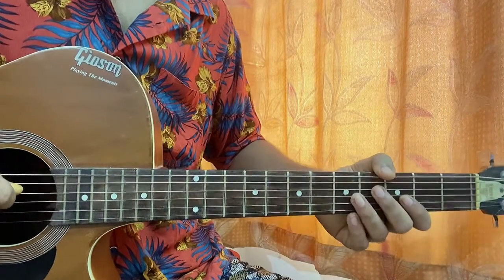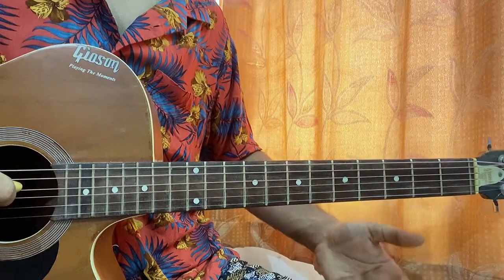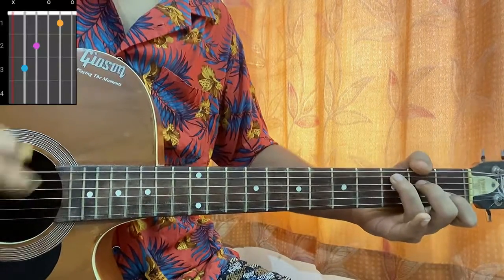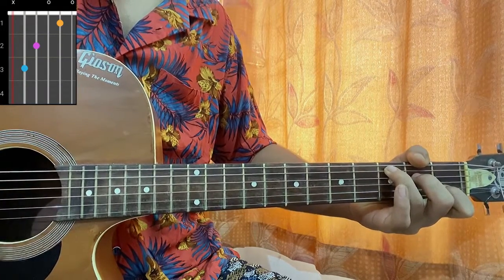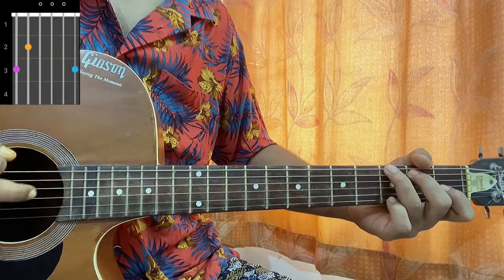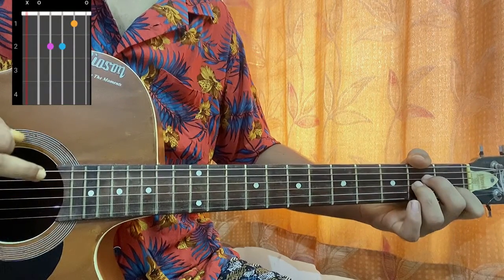Let's have a quick look at the chord shapes. We don't need a cable for this song. C major is the first chord: mute, three, two, open, open. G major: three, two, open, open, open, three.